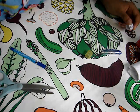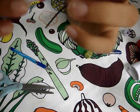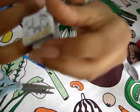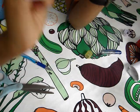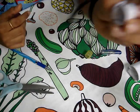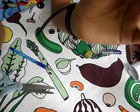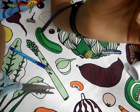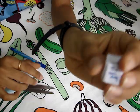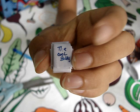Like, subscribe, and comment what is your favorite origami. I'm signing off — thank you, bye bye!